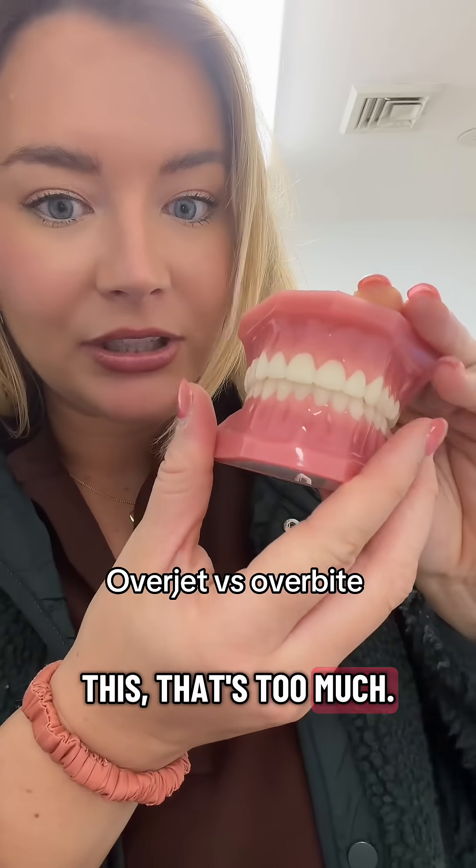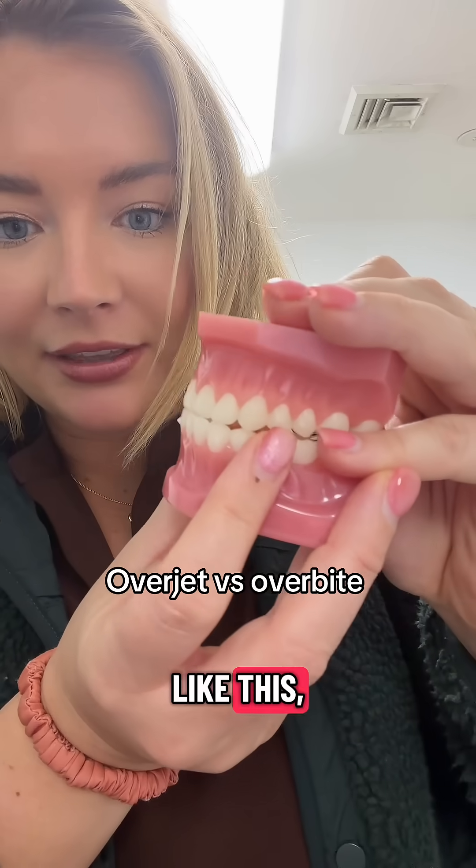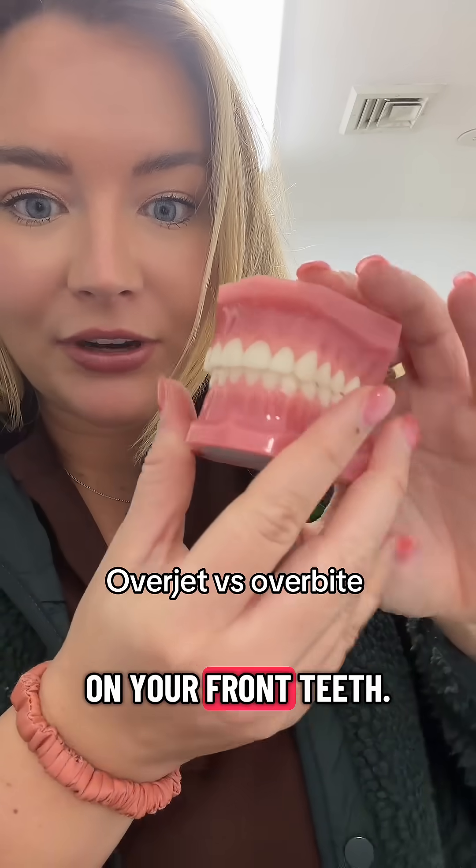If it's like this, that's too much. If it's like this, that's not enough. You do not want your teeth to be touching like this though — I see a lot of people ask for that. That is bad. That causes wear on your front teeth.